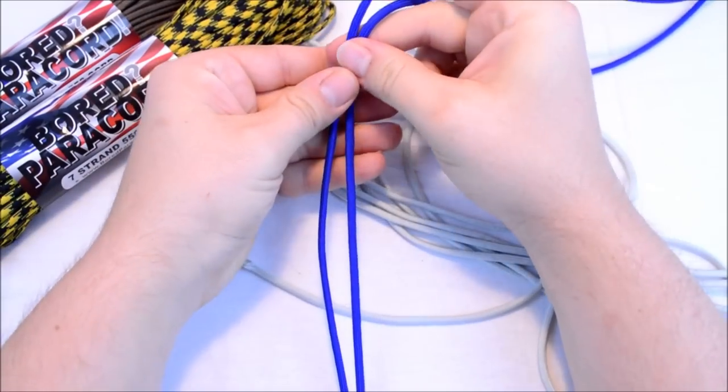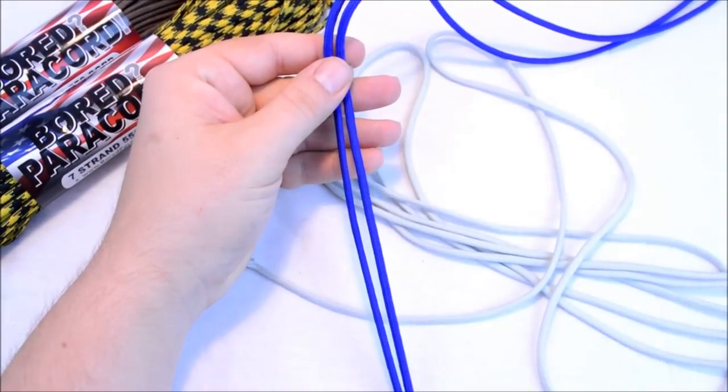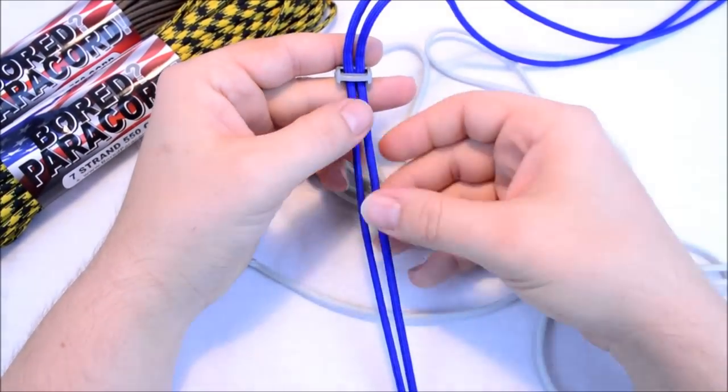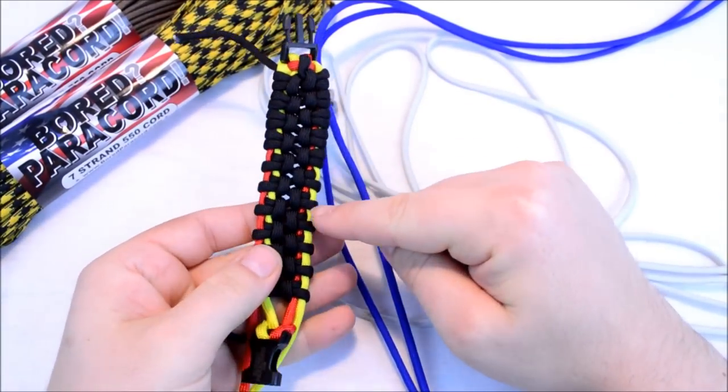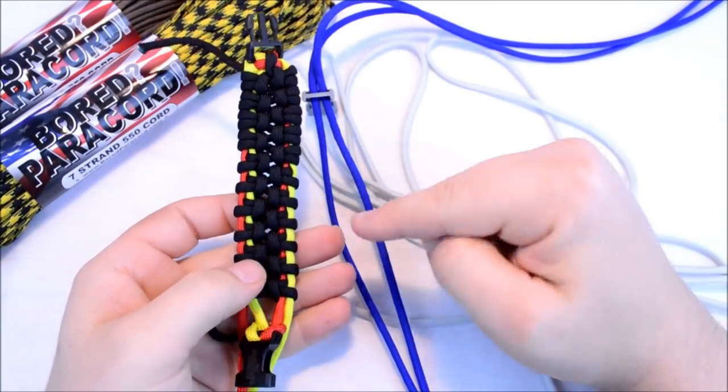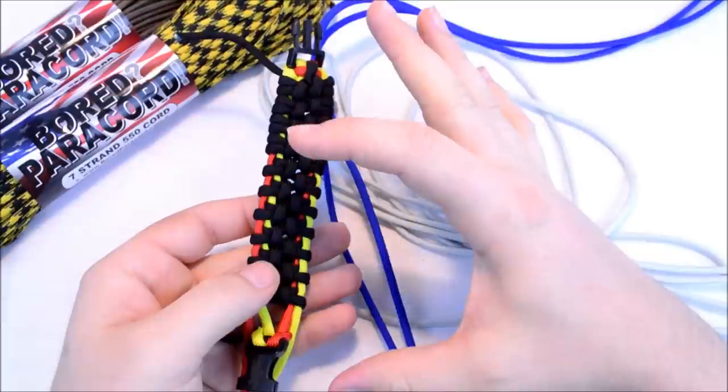Now you want to make this a little bit longer, and I don't know how much longer. Because if you look at the example here, the red and the yellow is actually going to be the blue color here, and those are on the outside.